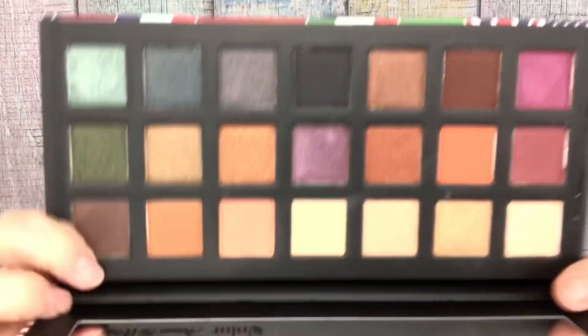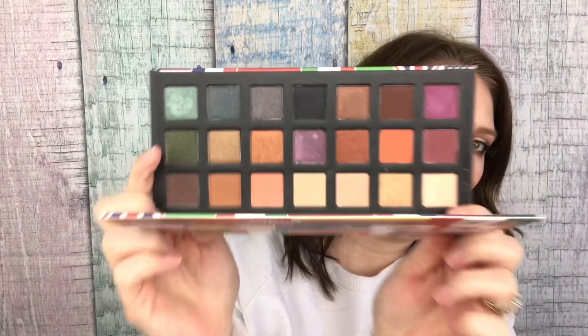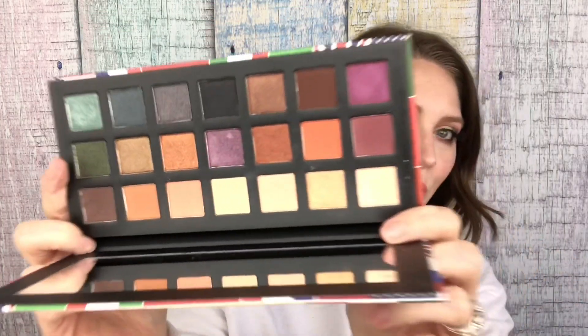It looks like this. So that is what we use to create this look, which I am digging.